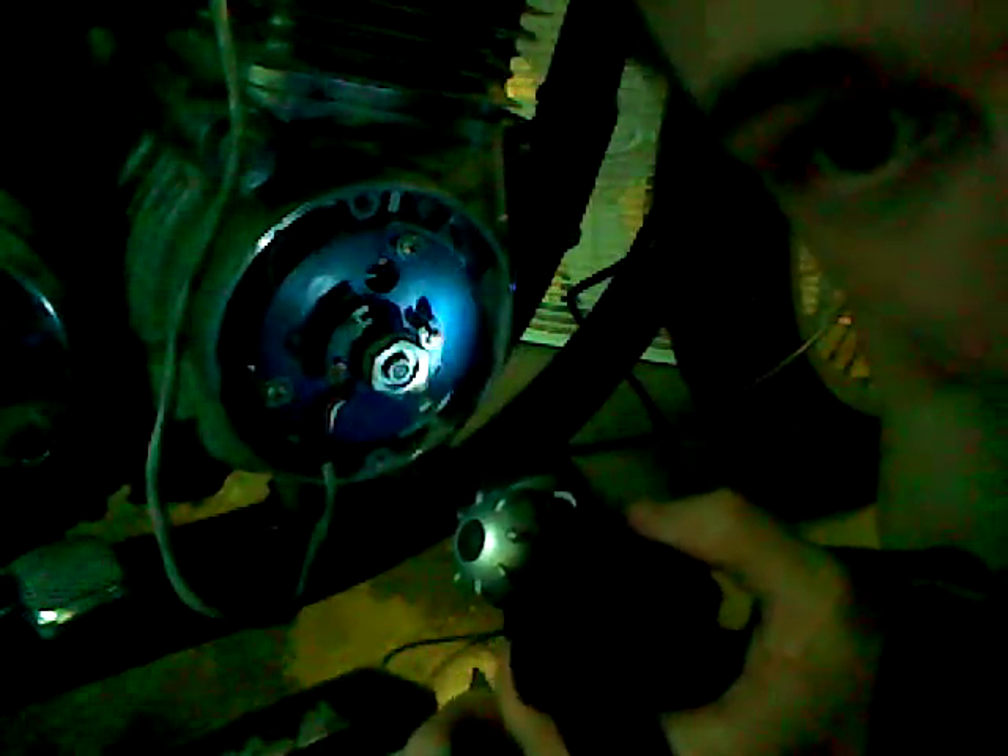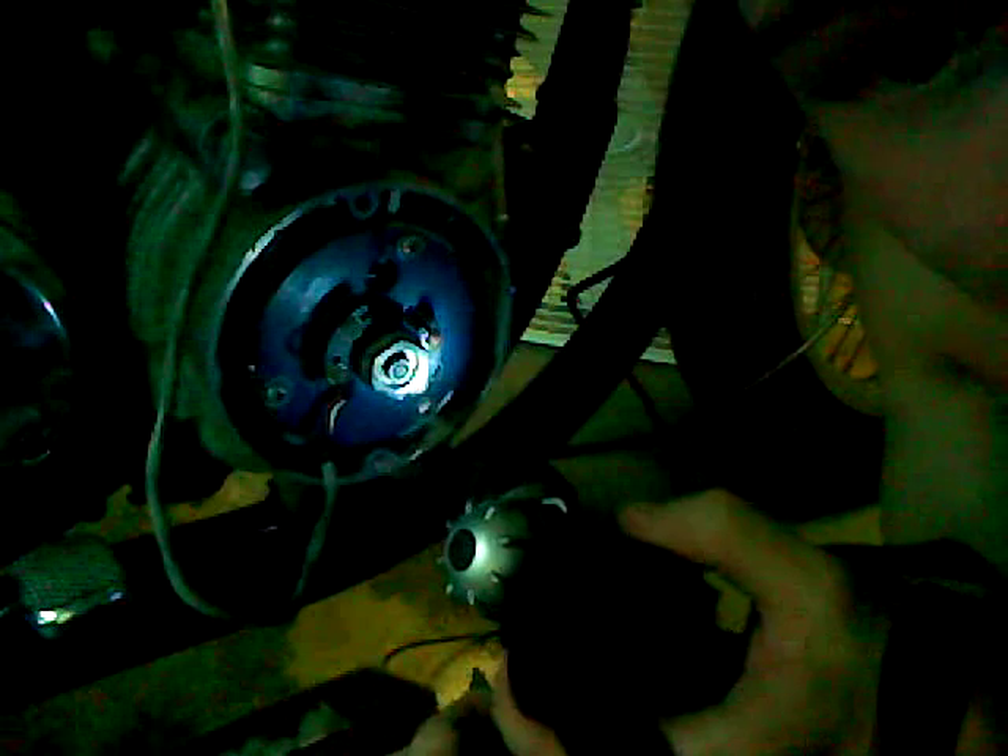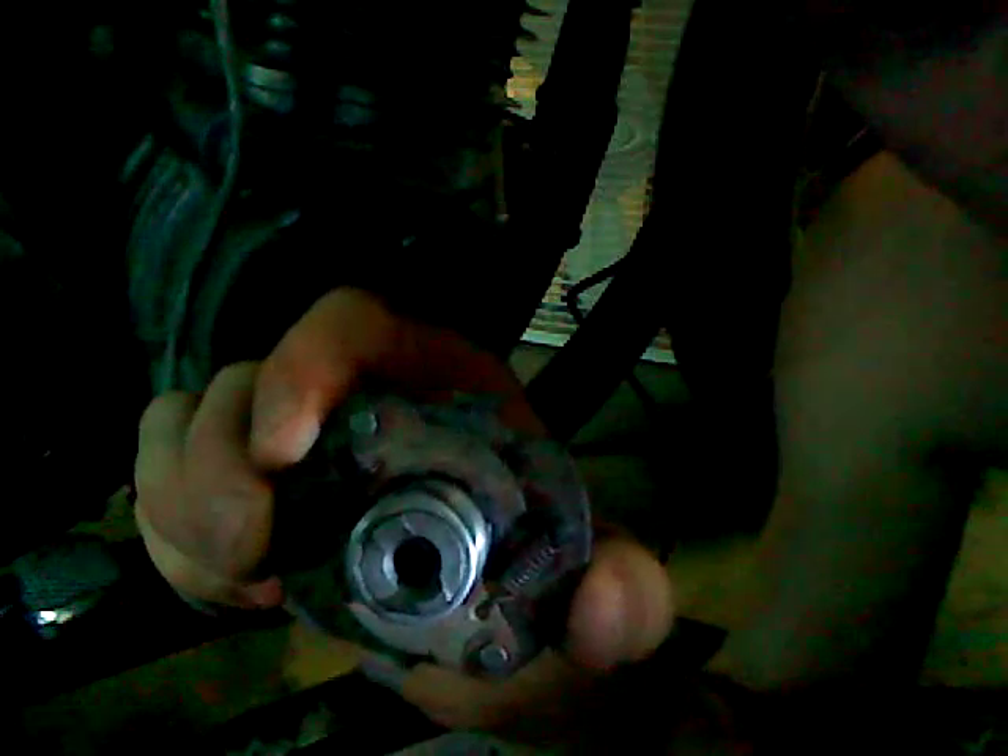Now, the piece on the crankshaft doesn't move. You might be wondering how it can be telling us when it's going to spark. What it's doing is telling us there's a little plate in there that's spinning, and it has marks on it as well. As it passes that mark, you see where it is. Here's the plate that's spinning around, and there are marks on it. What you need to do is line the marks up on this with that mark on the crankcase. That's pretty much the idea.